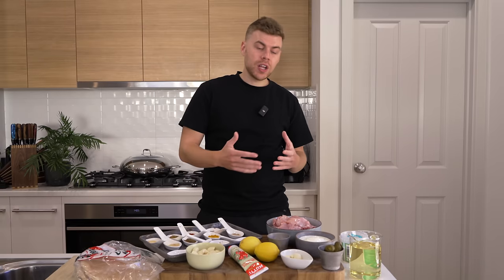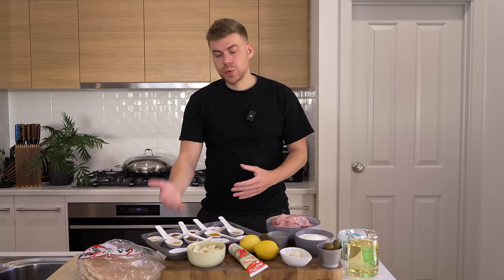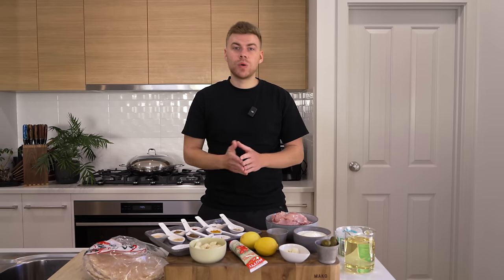There are many different variations of shawarma and each country has their own different fillings. The one we're going for today is nice and simple. The main ingredients are our chicken and shawarma spices. Then we're going to be making tum, a very heavy garlic sauce that really brings this all together and completes the dish. The bread I'm using today is Lebanese bread but you can also use saj or pitta. Let's get straight into it.